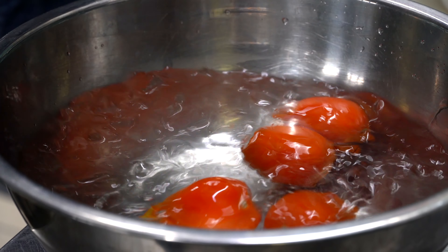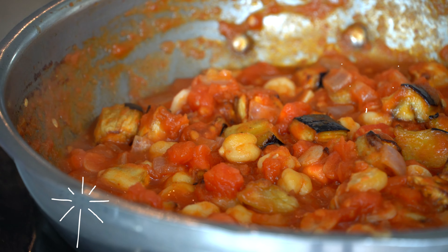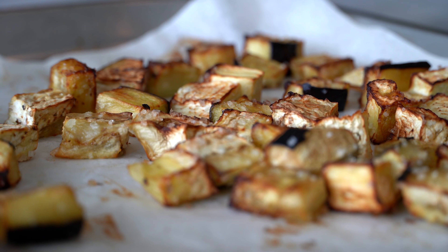Hello, beautiful people! Today I'm gonna make a dish called moussaka, or called magmour. It's a very famous and popular dish in Lebanon. In my recipe, I'm actually gonna bake the eggplant instead of frying them.